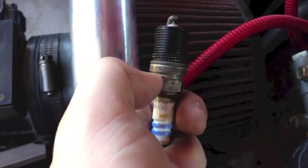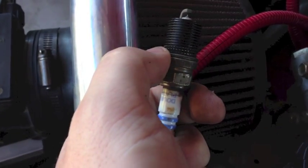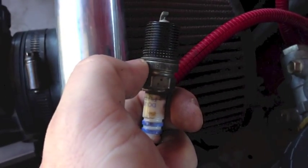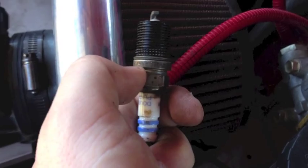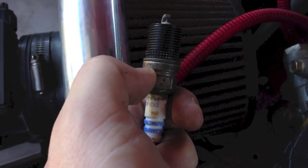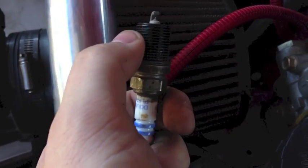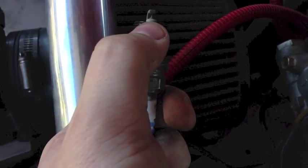To further assist with that, I'm going to apply some JB Weld. We'll mix that up — it's pretty simple, it's a one-to-one mixture. You take the two tubes, squirt them out onto the surface, mix it up, and apply it in small quantities to the threads.